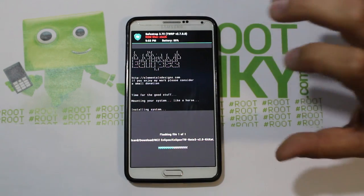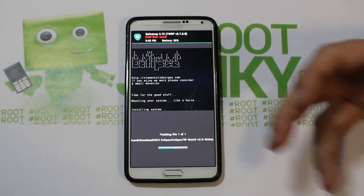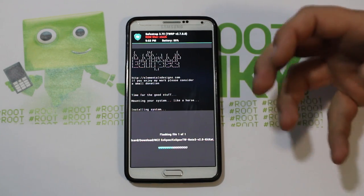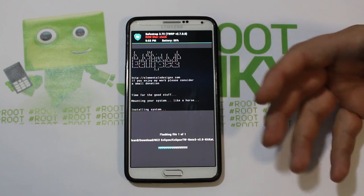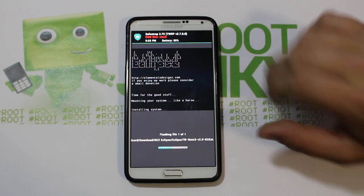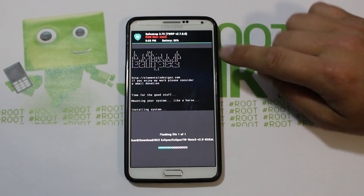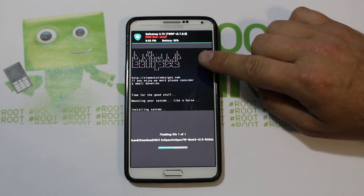We'll select it — it's listed as Eclipse TouchWiz Note 3 V2.0 KitKat zip — and swipe across to flash the zip. Like I said, I don't like flashing things to the stock ROM slot because you lose your safety factor with Safe Strap and a ROM slot. That's kind of the beauty of Safe Strap, but it is functional and you can do it.